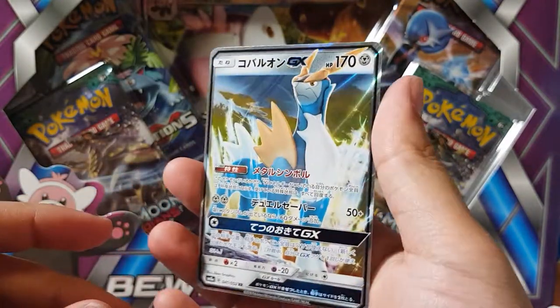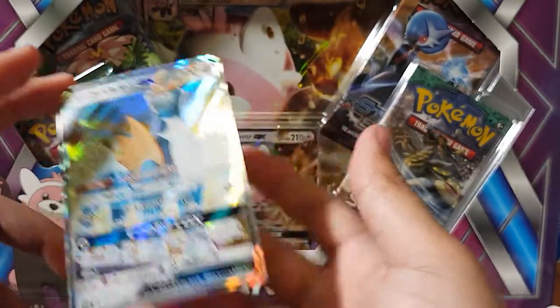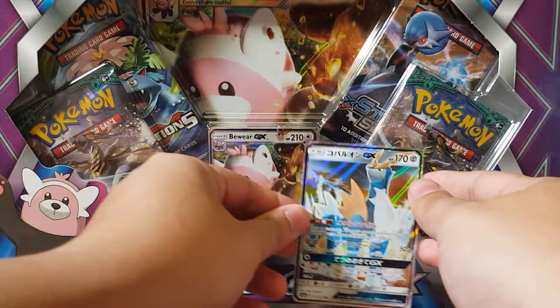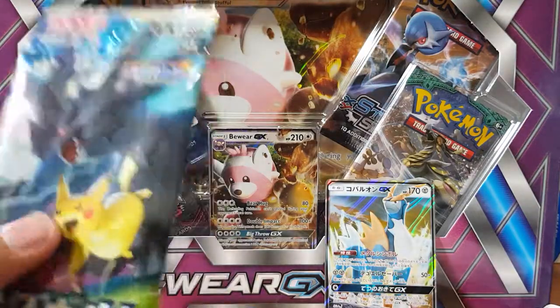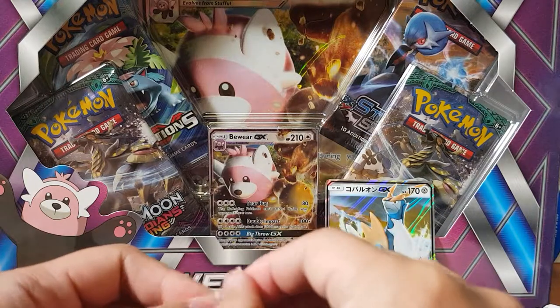Oh, there we go — first one. Not too bad, not a bad pull guys. So we do get a GX — awesome, man. Worth it! Worth it. So we'll leave that there. So we've got a new set here, the Tag Team. See if we can get a Tag Team GX — that'd be so cool.